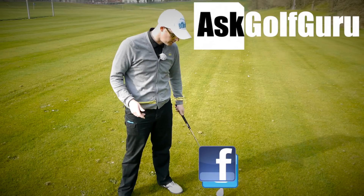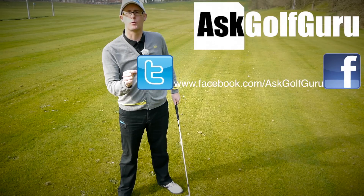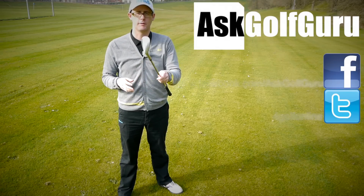If you want to find me on Facebook, you can find me on Facebook. If you want to tweet me, find me on Twitter as well — just follow the links all in the description. Come and join the show, get active, get involved, get playing some better golf. Thanks for watching.